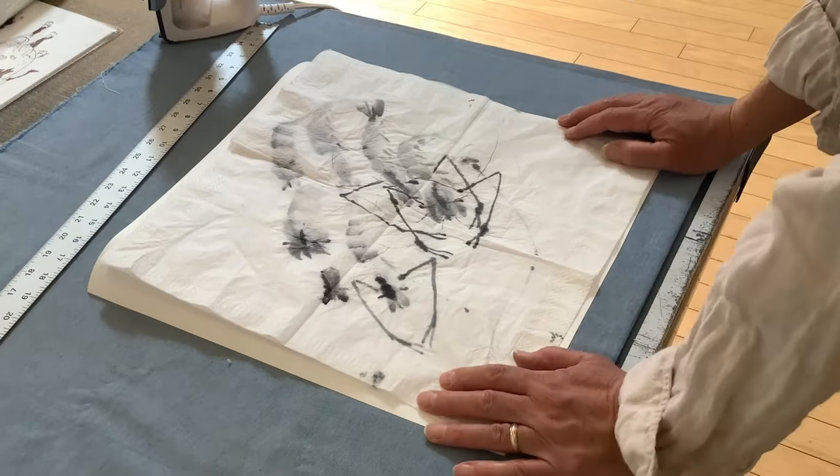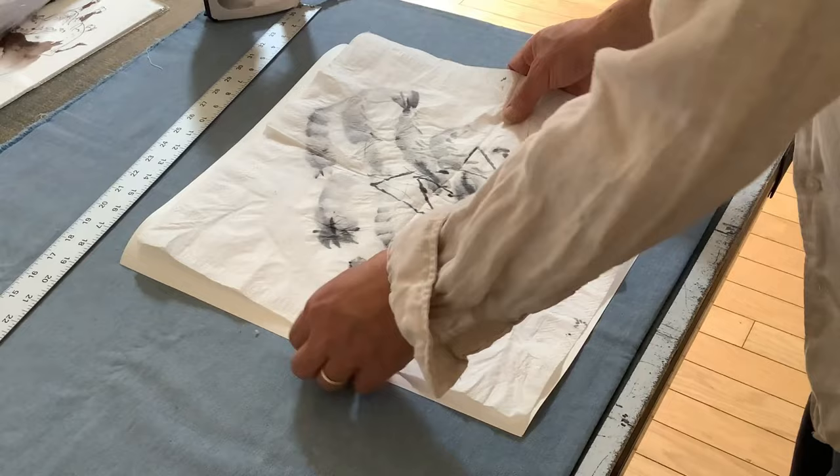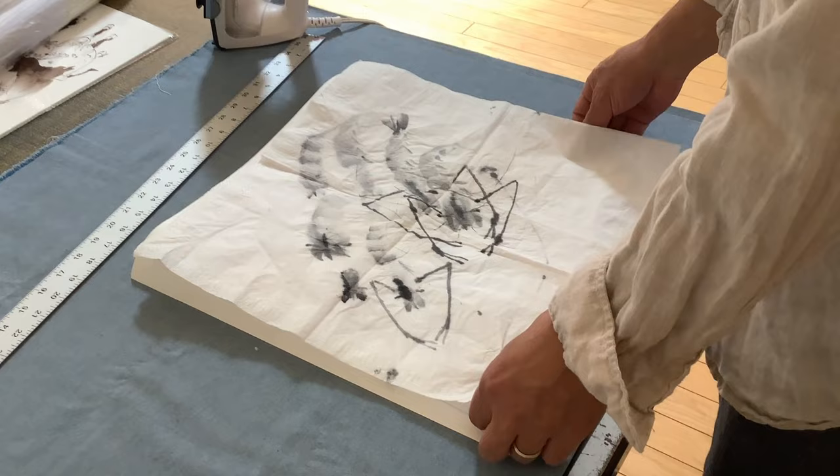Hello everybody, I'm Henry Lee at Blue Heron Art's home studio. I just came back from class on painting shrimps. This demo was done in the classroom — just showed some strokes on a piece of napkin.